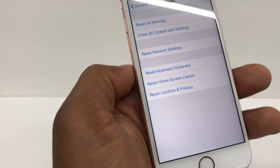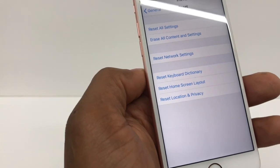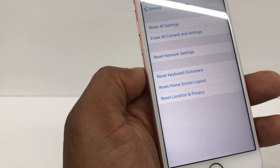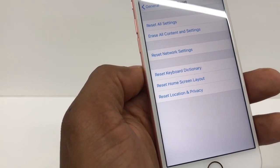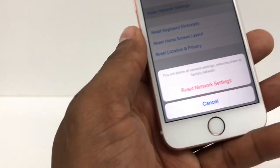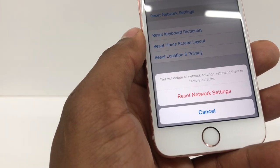You gotta be careful choosing the option. The first option is Reset All Settings — the phone is gonna be empty, like brand new, don't choose that. Don't choose Erase All Content and Settings either. Reset Network Settings is the third option right there. Click on that and then click Reset Network Settings.